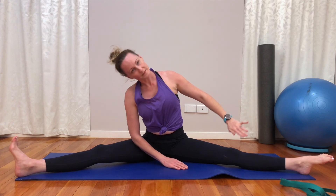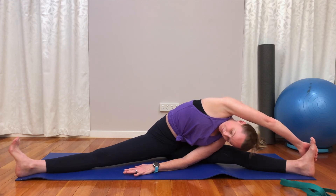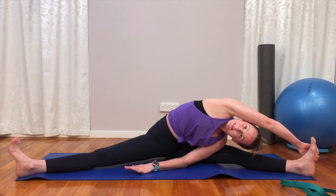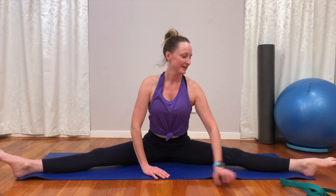Up we come and over to the other side. Once we're there, look underneath your armpit, up to the roof. I hope everyone's had a lovely Tuesday — mine's been a good, productive, fun, active day. Last little wobble here before we bring our legs back together — we're just working on being able to sit up tall without using our hands, so body posture strength. Start to wobble those legs back together, give them a shake out, and we're basically done.